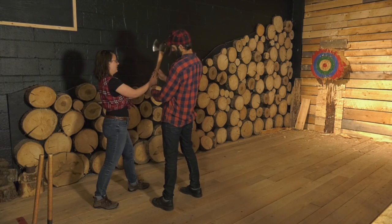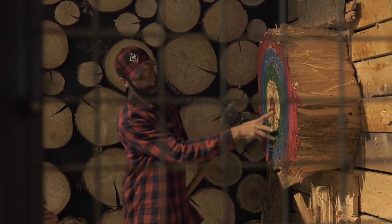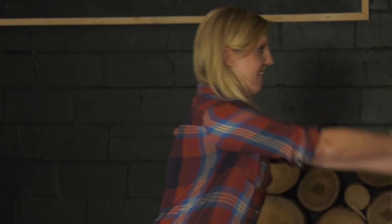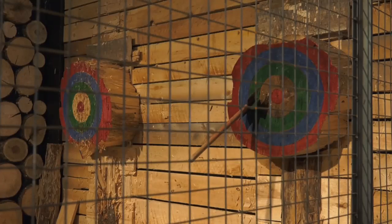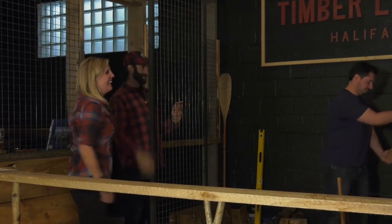Darren is a fifth generation lumberjack. He created this space to give others the chance to enjoy the sport. It's the enjoyment level, the release of good endorphins after you achieve something you never thought so easy. And that's the satisfaction and the joy on people's faces when they hit that axe into the target for the very first time. It's definitely a moment they're not going to forget for the rest of their lives.